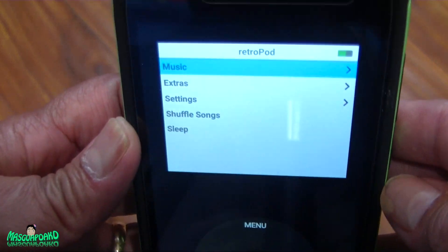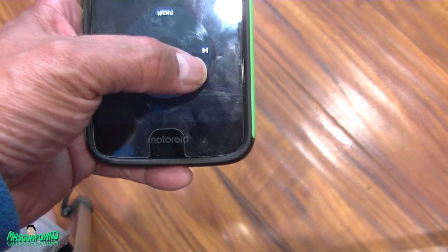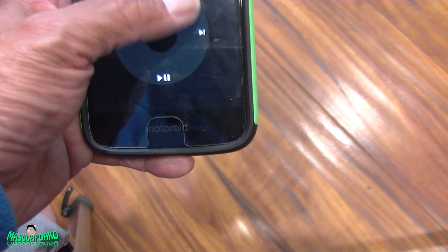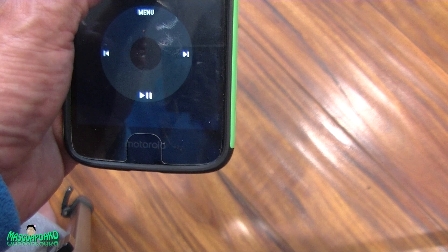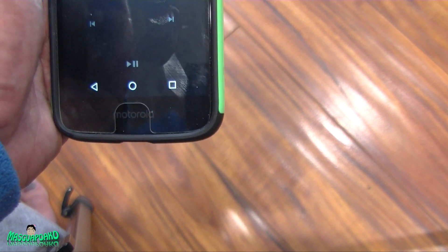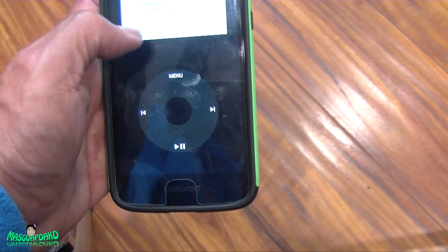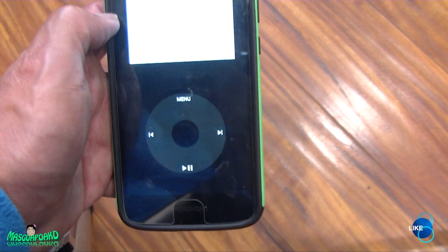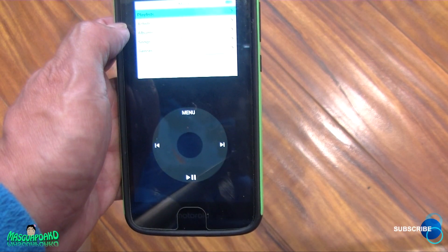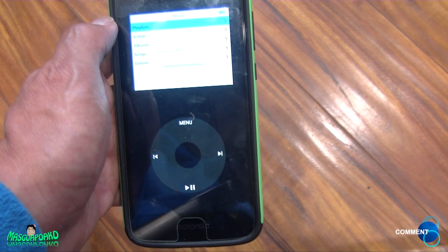You see a click wheel that functions and runs like a click wheel. You can put your own songs in it. You'll need to grant permission for it to access your music, so go ahead and allow it to search your phone. If you have any songs, it'll find them all. It's updating the music library now.